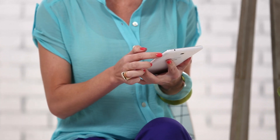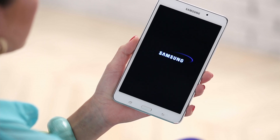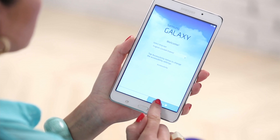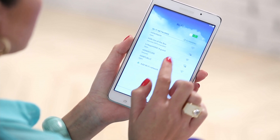First, turn on your device using the power button on the right side of the device. You'll first see a welcome screen that will walk you through initial setup. To begin, select your language and then press Start in the bottom right-hand corner.